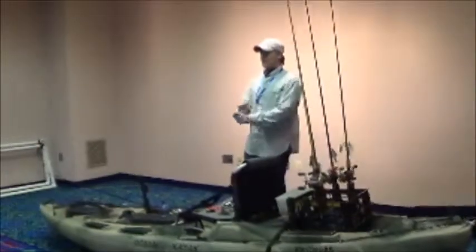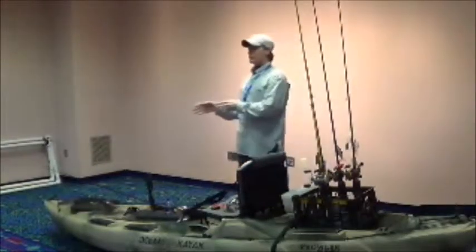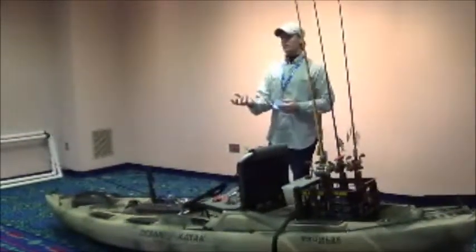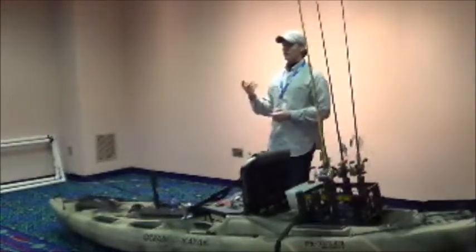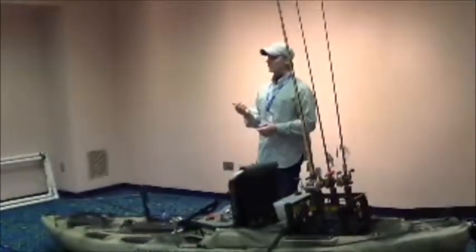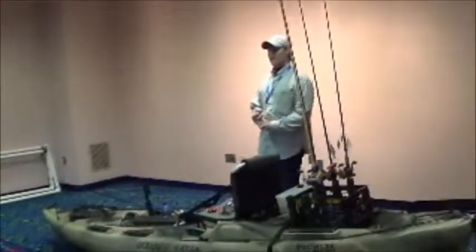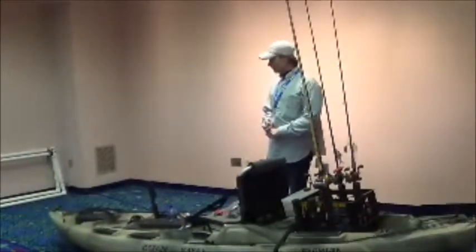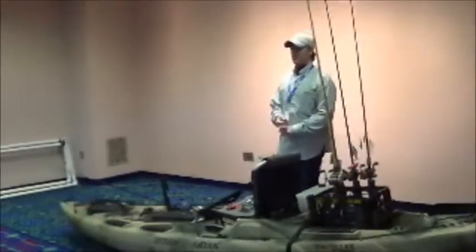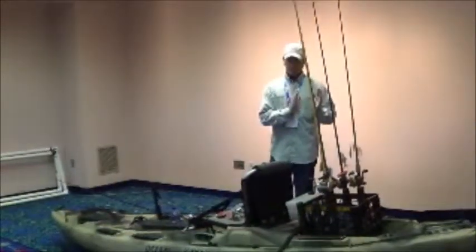So you go in throwing big baits — and big baits can be big jigs too. Toads and frogs are great baits, they're big fish baits. But you've got to go into that thick cover, and when you go in there you've got to be careful what you're doing. Proper presentation on the water matters. Go in with the attitude that you may not even catch anything — you're looking for one or two bites that outing. But you know that one or two bite is going to be your best fish.